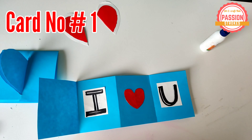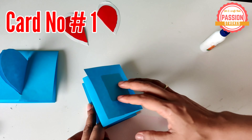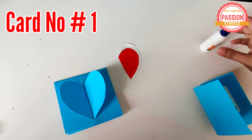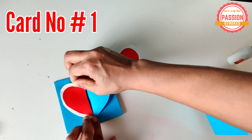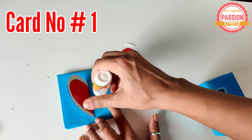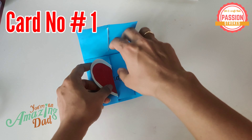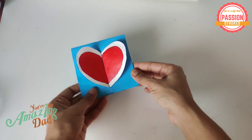They love getting involved in these kinds of activities and you can create something very creative with your kids. In this special edition, it's not only one craft but you will get to see 13 such crafts and ways to create innovative cards for your dad. So this little heart acts as a lock.